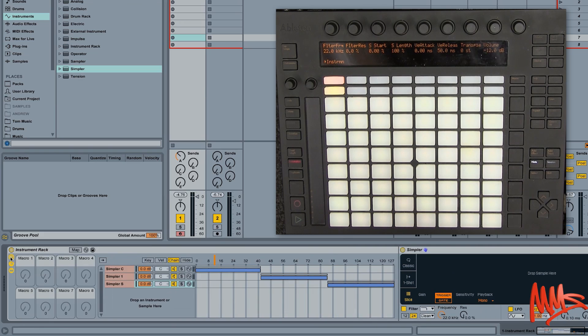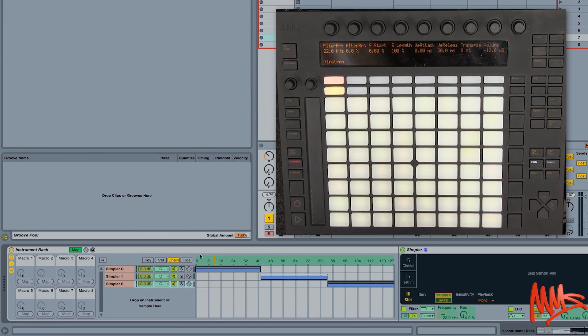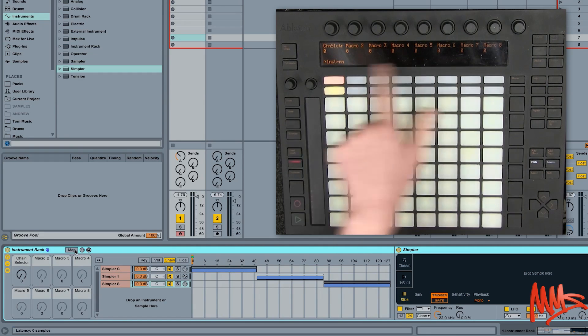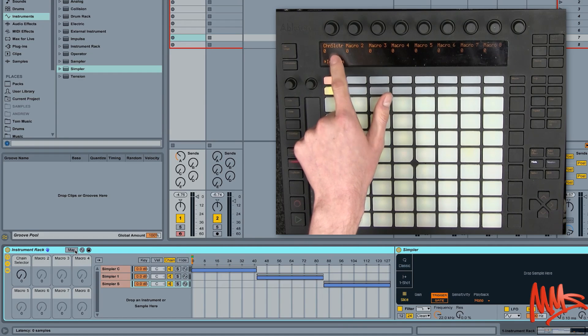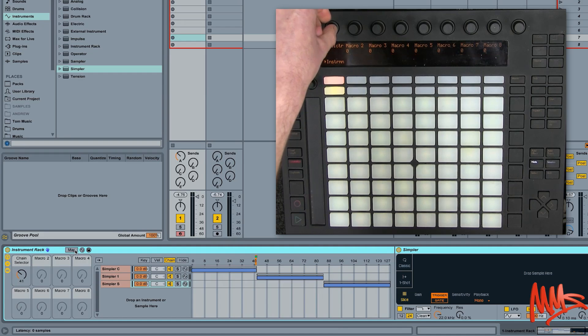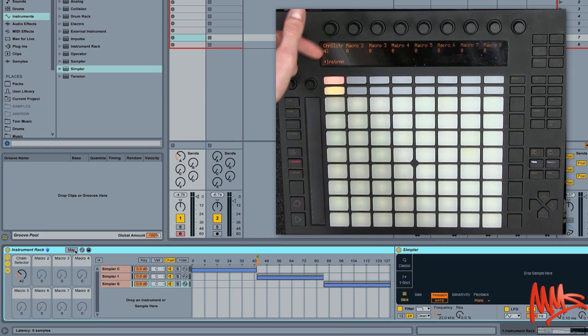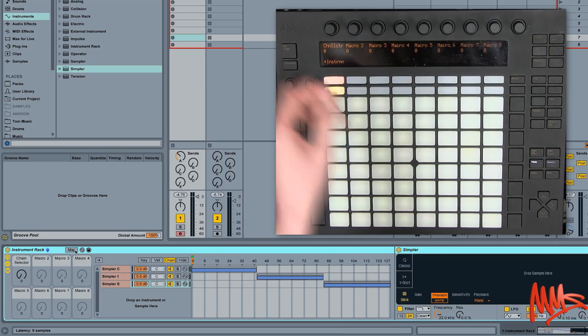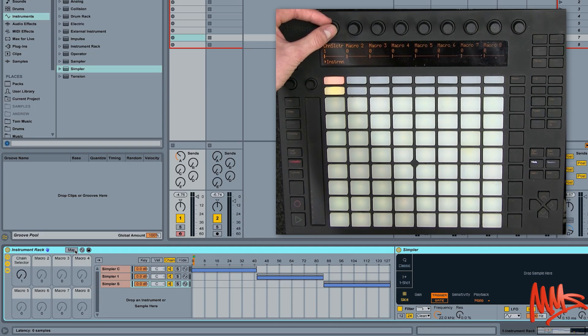Now what you need to do is expand the macro controls, click on Map, and you'll see the chain selector is a mappable parameter. Click on the chain selector, click Map, then come out of that. If we navigate to the top page, the rotary controls will control those macro controls. Macro control number one is now called Chain Selector. So values up to 41 put you in classic mode, between 42 and roughly 84 you're in one shot mode, and over to the right you'll be in slice mode. This wider range makes it easier to dial in each mode without accidentally skipping past it.